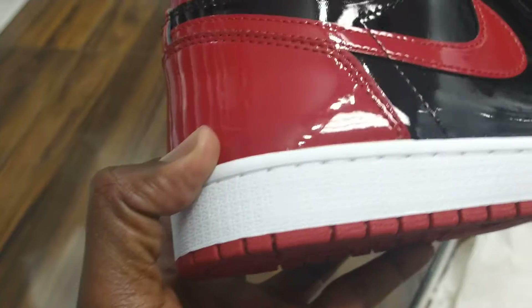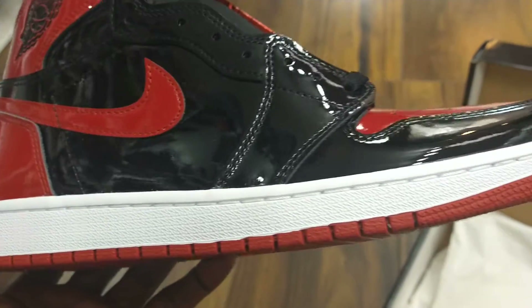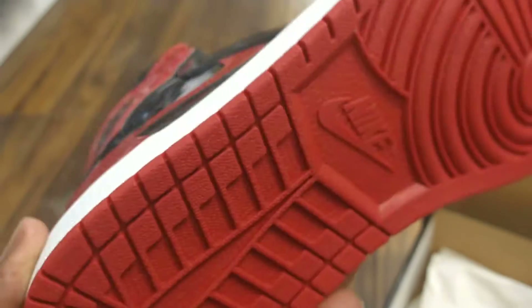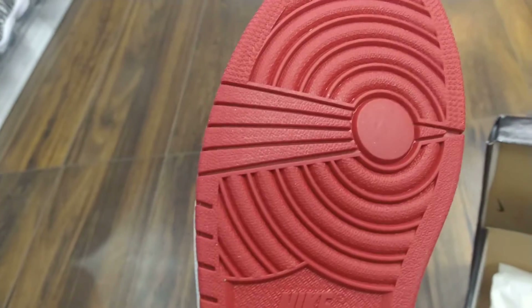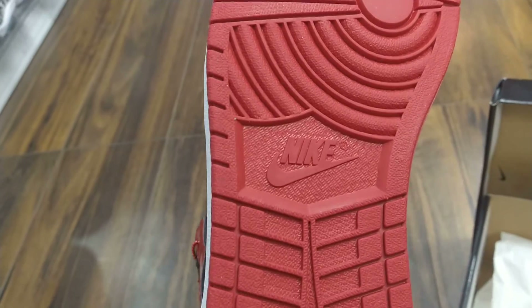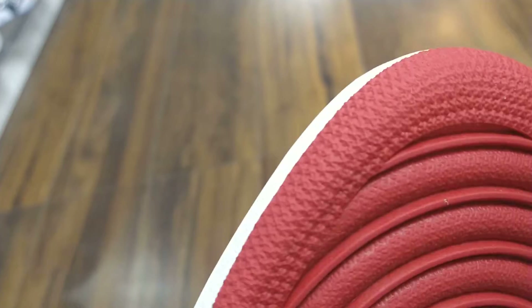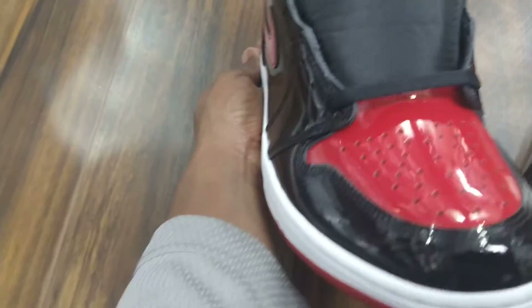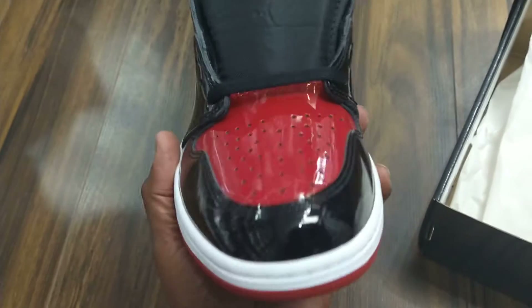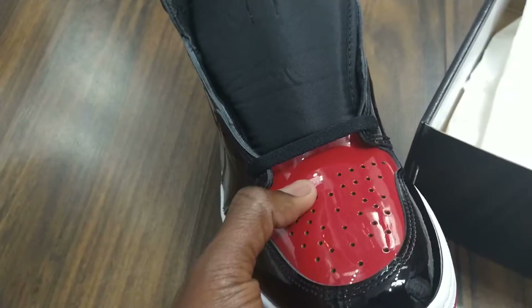It gives it a really nice gloss and shine — as you can see when the light reflects on the patent leather. The side sole is white, and the bottom sole is red underneath with a water ducts pattern throughout. You can see the Nike logo on the bottom in the middle.